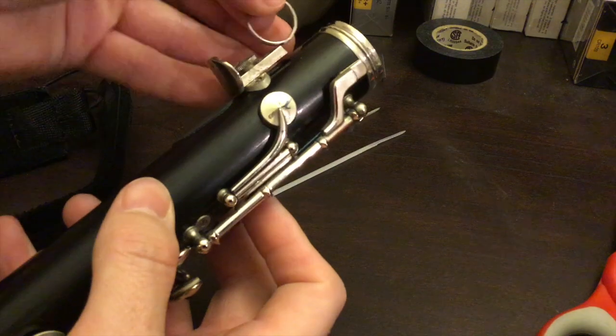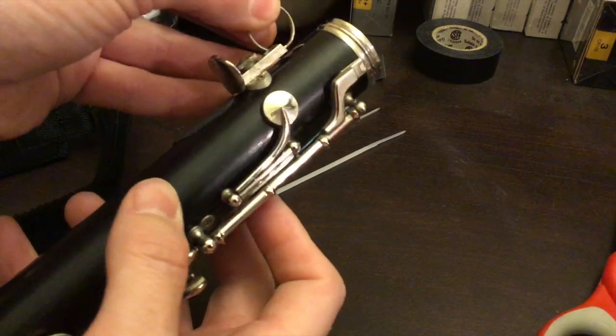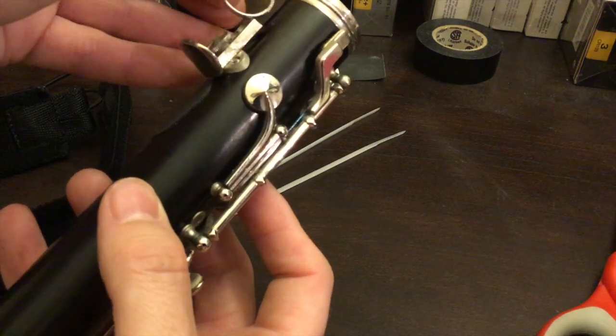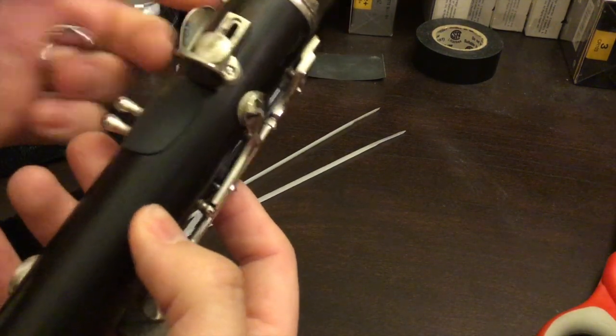I did first just put a keychain ring up through that hole, and that worked okay, but it was rubbing against the body of my clarinet and I was worried it was going to scratch it.